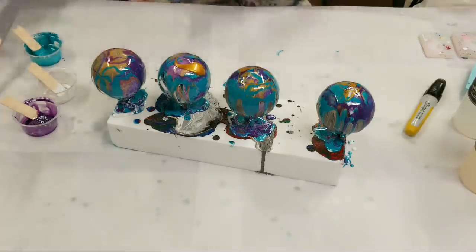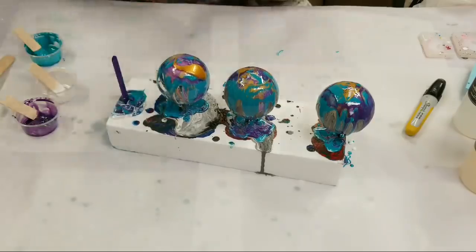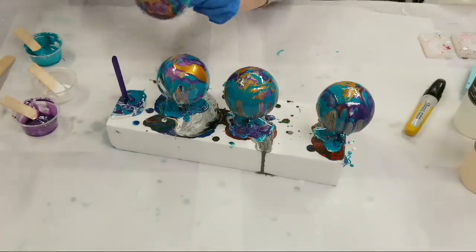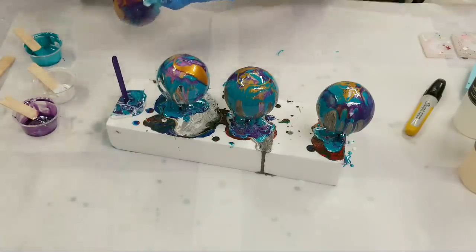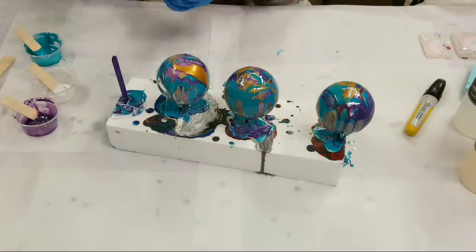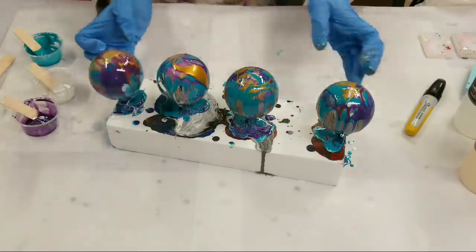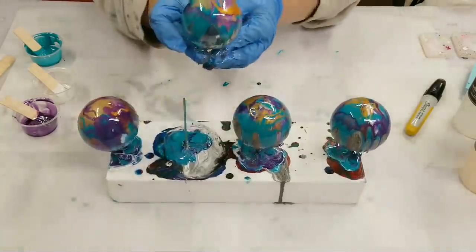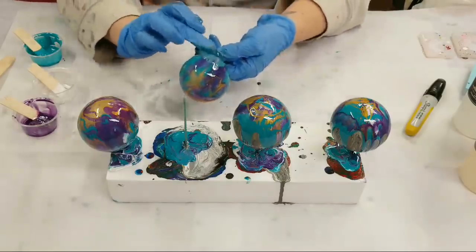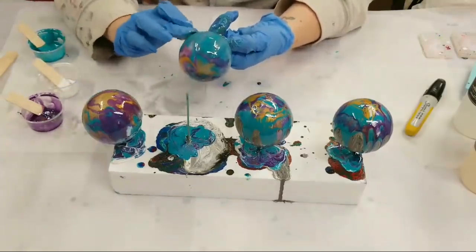I'm going to real quick get in here with my gloves and actually just cover some of these spots. Sorry, I realize you can't totally see that. This is a very sticky job but someone's got to do it — always wear gloves, kids. I said I wasn't going to worry about full coverage, but I changed my mind: I do want full coverage.